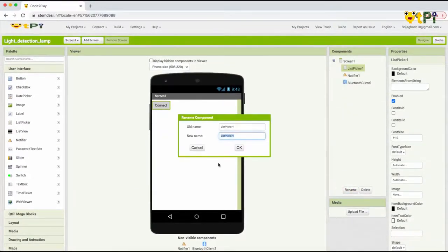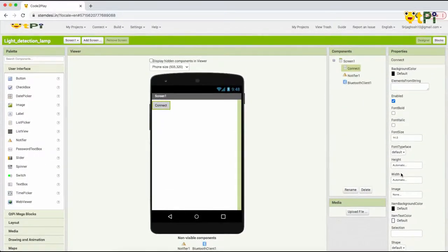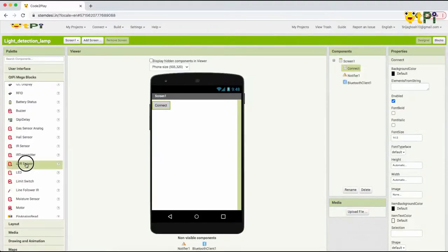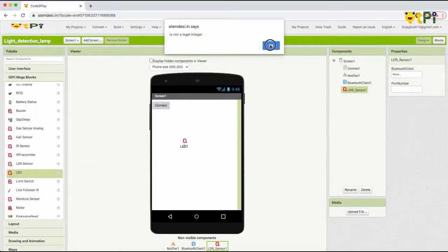You'll get the List Picker and Notifier from the User Interface, and the Bluetooth Client from the Connectivity section. I will now rename the List Picker to 'Connect.' We need to move to the other components for a light detection lamp — they are the LEDs, which are going to emit the light, and the LDR sensor, which is going to detect the light intensity. So let's go to the QtPi Mega Blocks and drag and drop the LDR sensor and two LEDs.